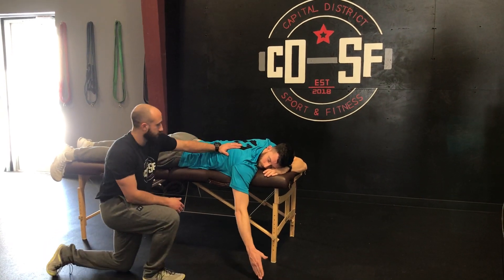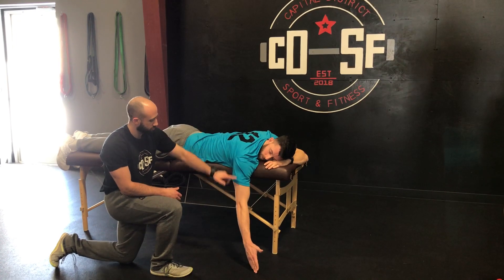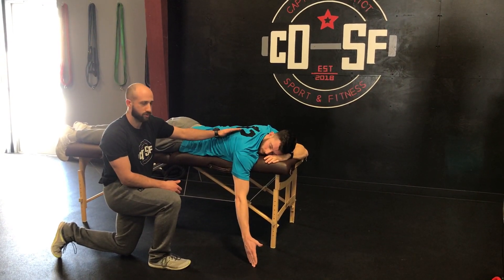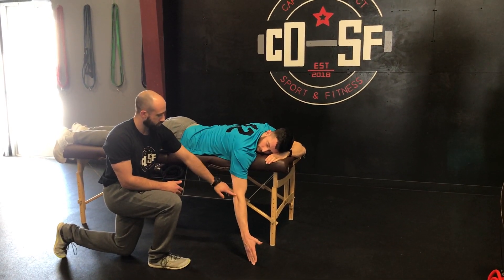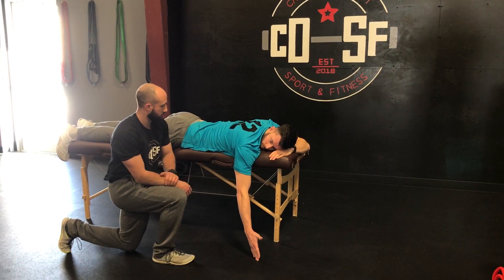We can get set up on a table or an incline bench if you have it, but you're going to start with a straight line from your shoulder right down to your hand. We want the shoulder blade to drive a lot of the motion here, so you're going to think about keeping your elbow straight and moving your thumb up towards the ceiling. Dan's going to go through a rep right here.